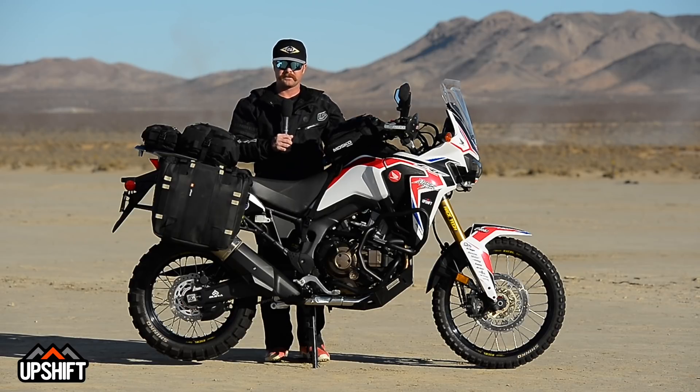The suspension can be a little bit soft for you. Tires are obviously a street version, so you can go to a more aggressive version that's on- and off-road capable. So a lot of things we can do to this to turn it into an incredible machine.